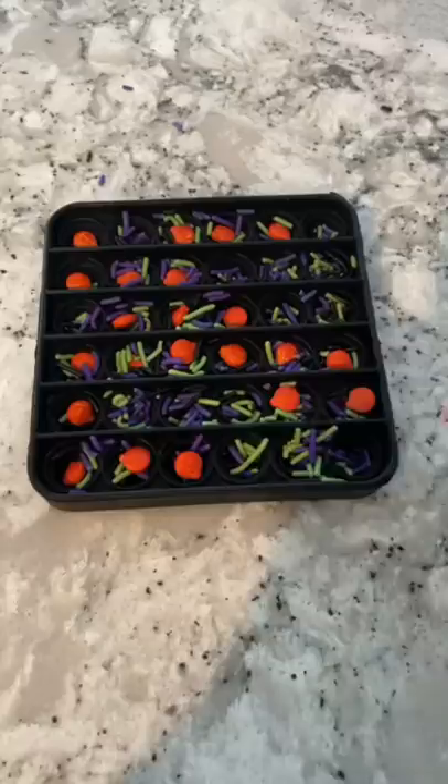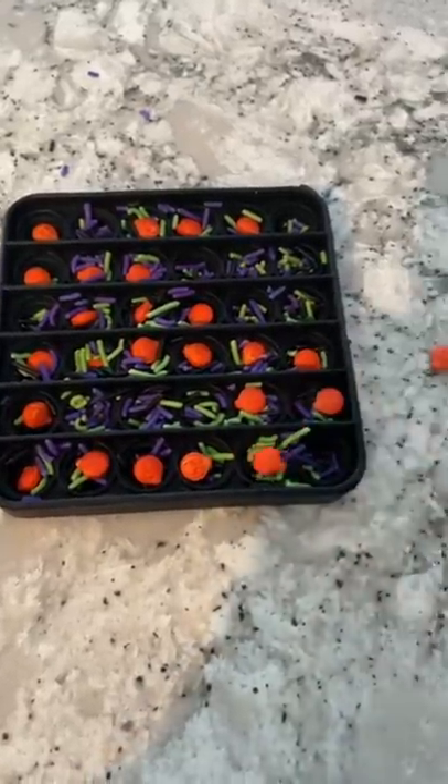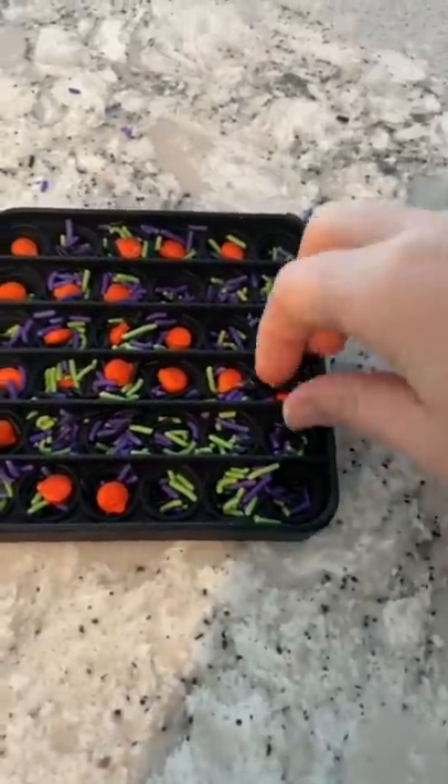I thought it would be cute to put one of the orange pumpkins in each little hole, but then I remembered I don't like these type of sprinkles.